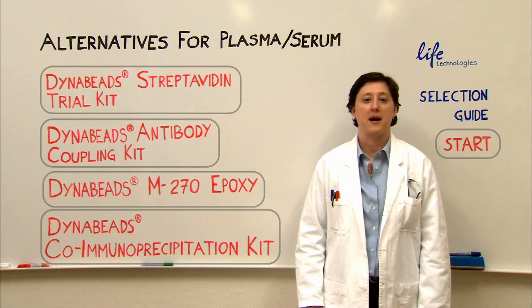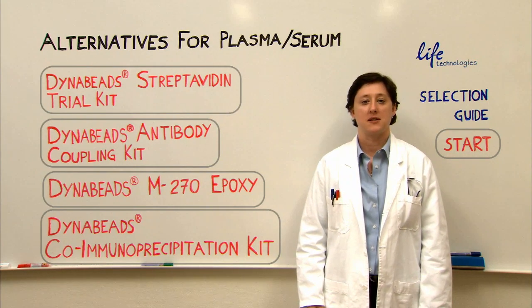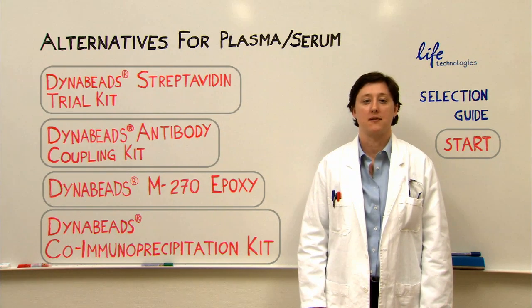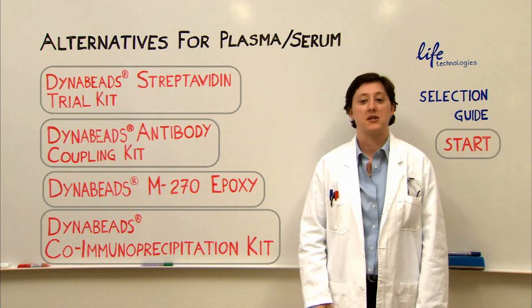With starting samples such as serum or plasma, you will have a lot of endogenous antibodies, so you cannot use a protein A or protein G based method. That's not a problem — there are several different options.